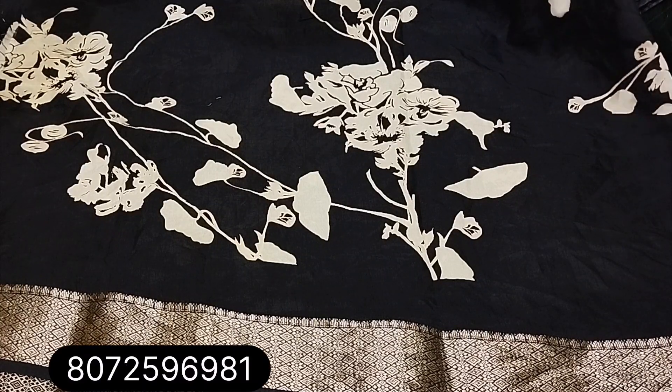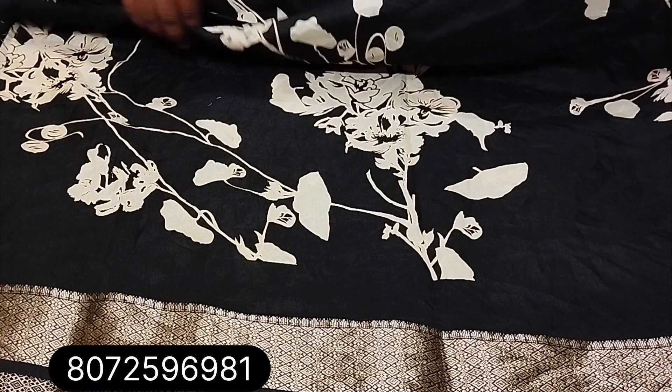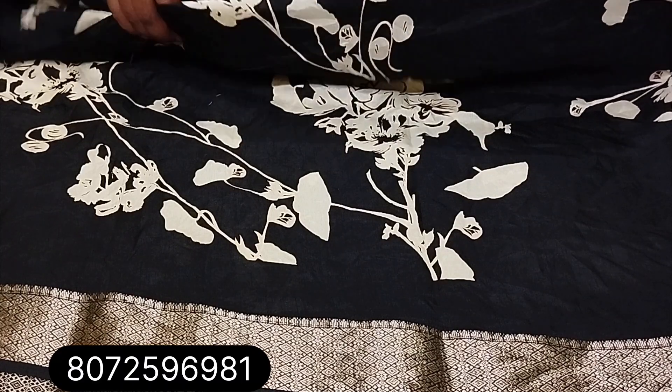Hi, welcome to Akshaya Trends. In the next video, we will see the Sari Collection. Dollar Silk Sari, price 420, free shipping.